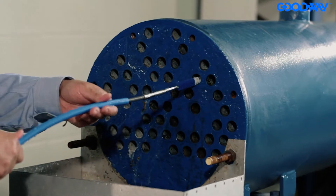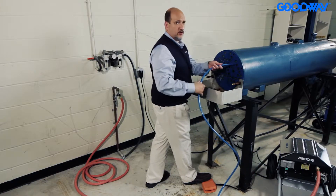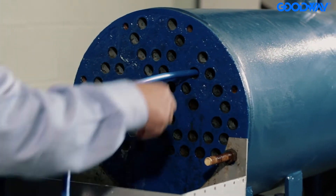Line up your brush and start it going. While the brush is spinning, that water flush is just getting all the loose deposits out of the tube. Your shaft stop tells you when you're at the end of the tube.